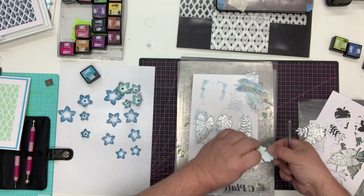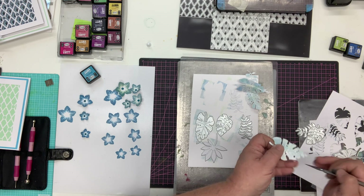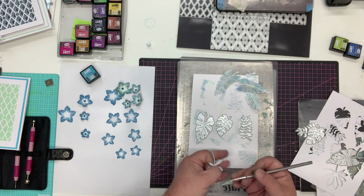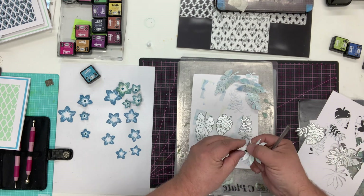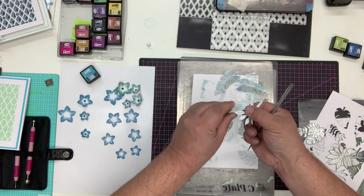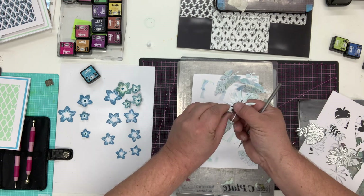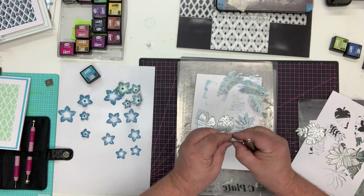Just taking those out and shaping them - each one will be different and individual, and every time you do this you'll get a different look, which is a great way to stretch some of your foliage dies to make them look different. With this one, I'm just going to pinch each petal downwards - you can do it over a pokey tool if you want to, but just literally pinch each petal to make it look a little bit more realistic.